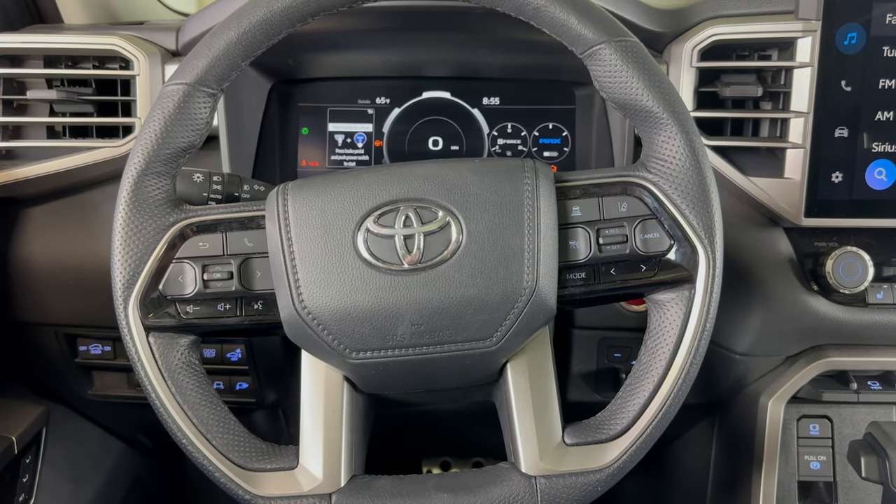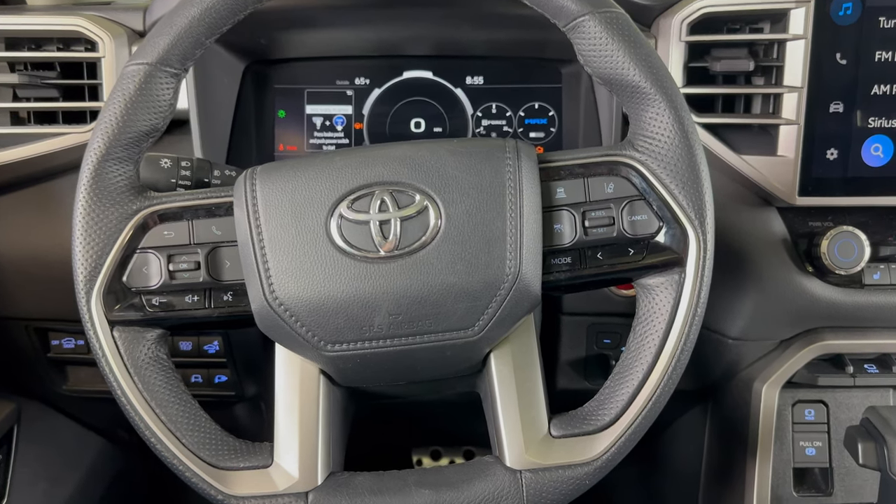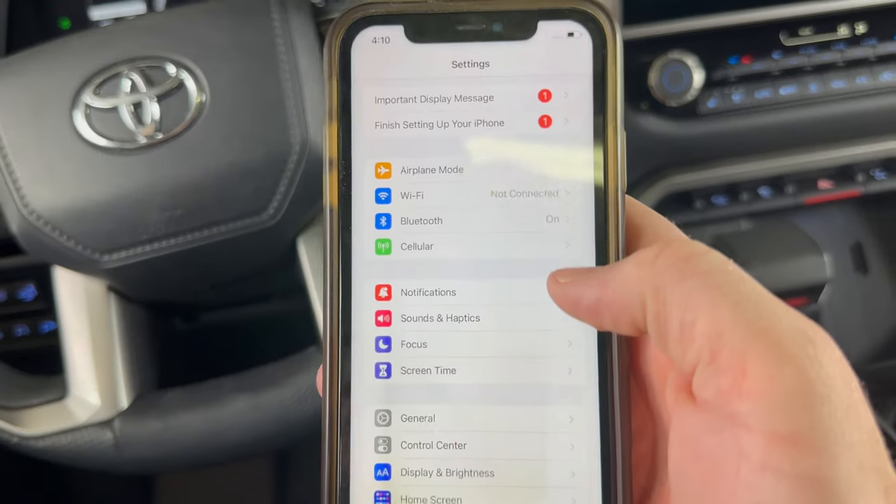What's up everyone? Welcome to the video. Today we're going to take a quick look at how to connect a phone to a 2023 Toyota Sequoia. I'm going to be demonstrating this on an iPhone. Other phones will be similar.